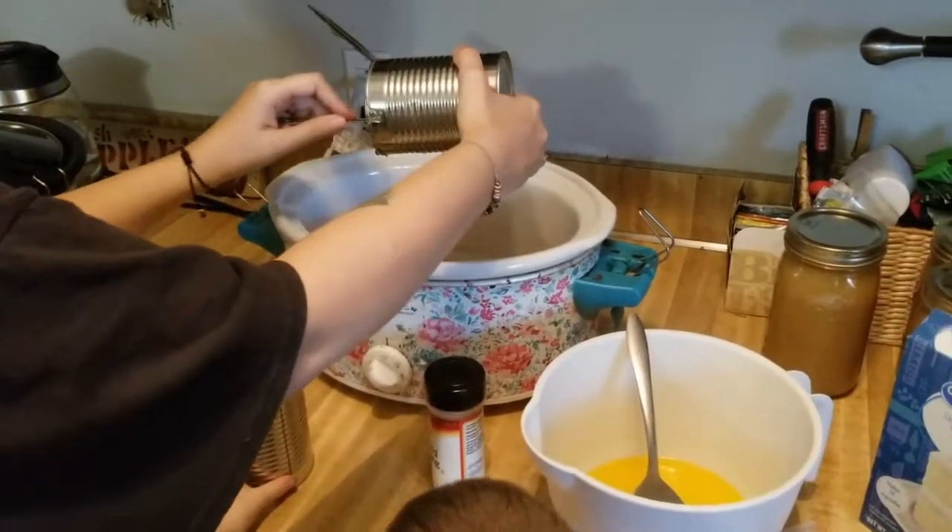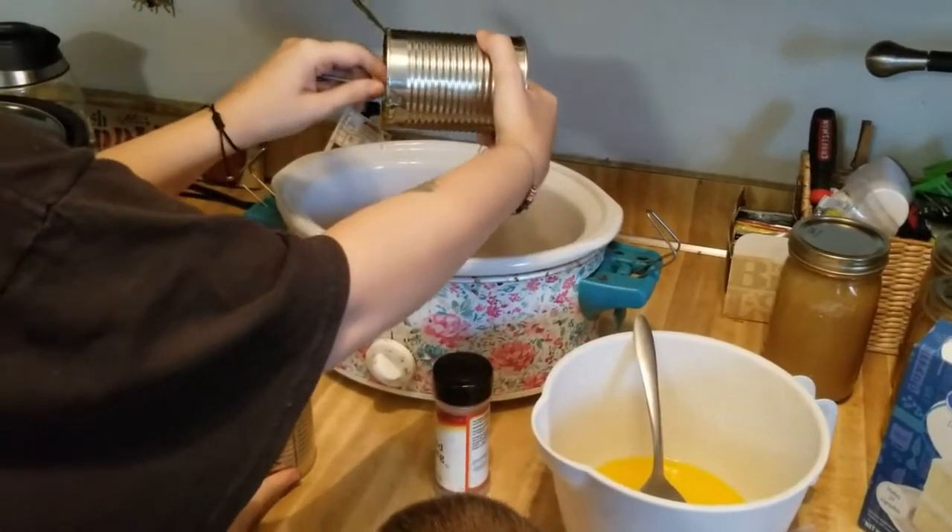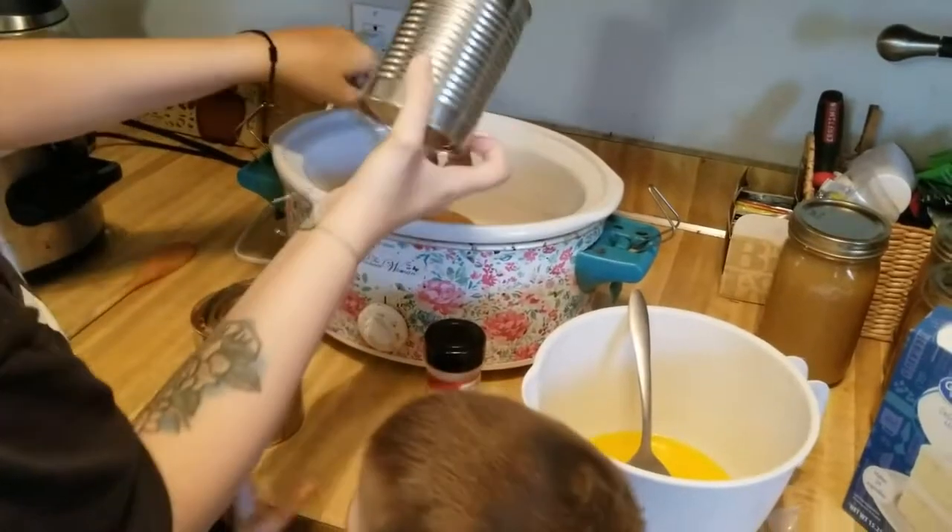So you're just going to take your two apple pie fillings and put them in the bottom of the crock pot.